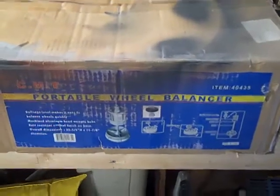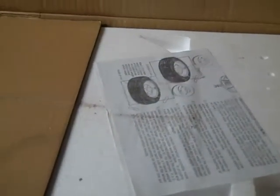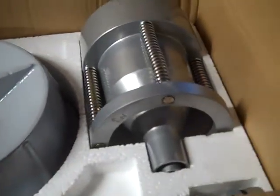I've used this portable bubble wheel balancer that I bought a few years ago. These can be found readily online — different versions of the same thing — on eBay, Amazon, and I believe Harbor Freight has them in-store as well. The instructions are all pretty similar and it's easy to set up.